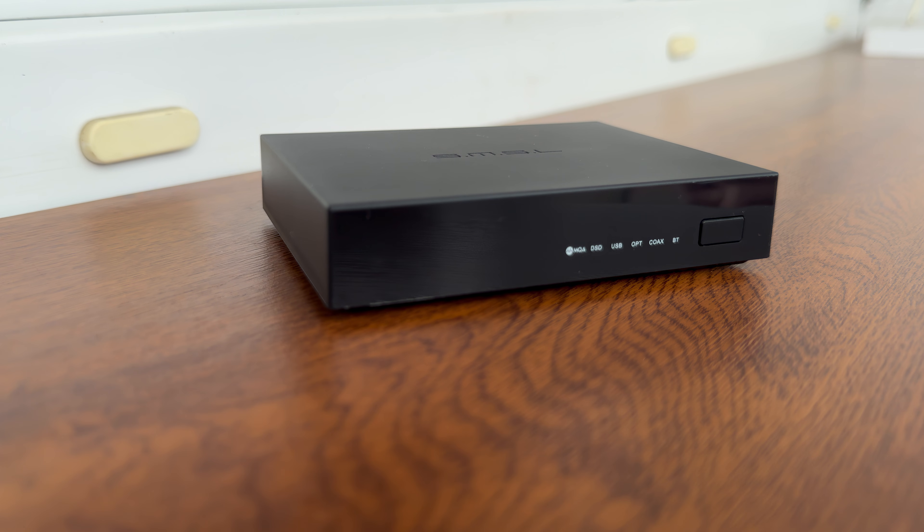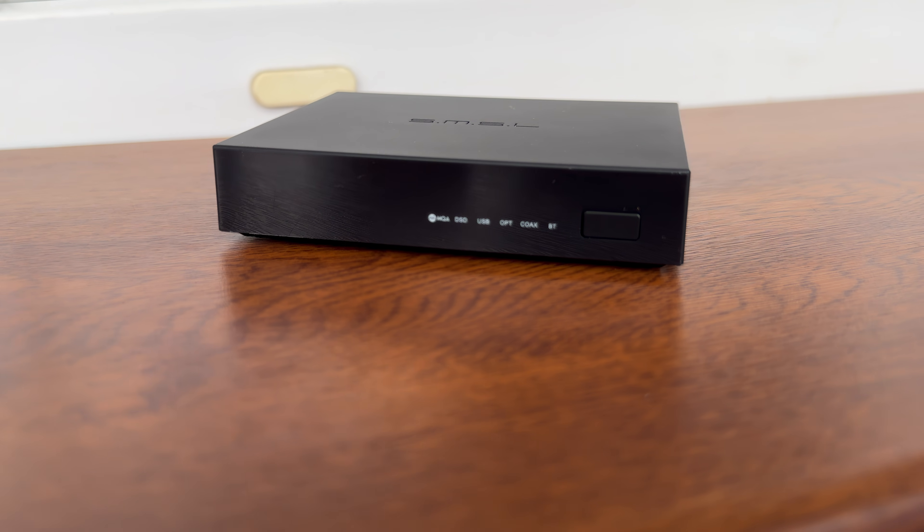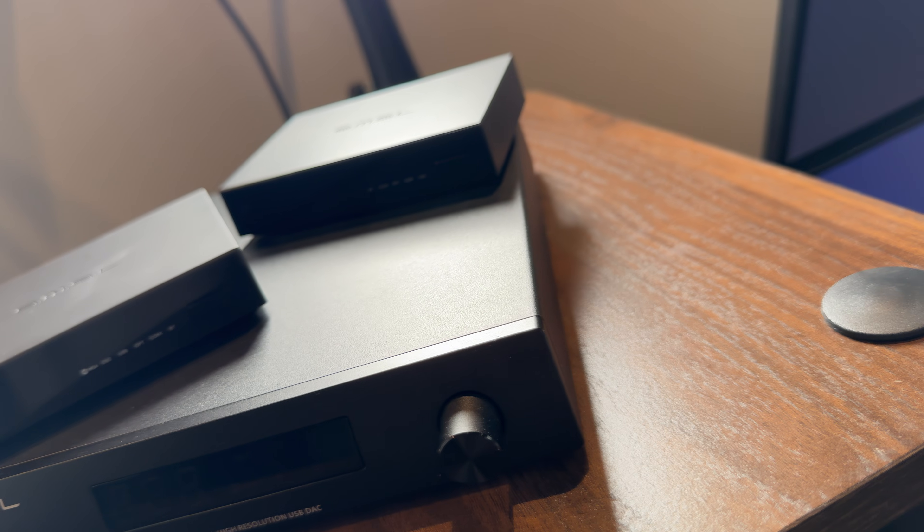On the front there is a rectangular button, which is used to control the DAC's inputs and power it on or off. The top of the unit features an engraved SMSL logo. It's one of my favorite ways of branding — it looks way better than regular printed text or a logo. What do you think about this sort of branding? Let me know in the comments down below.